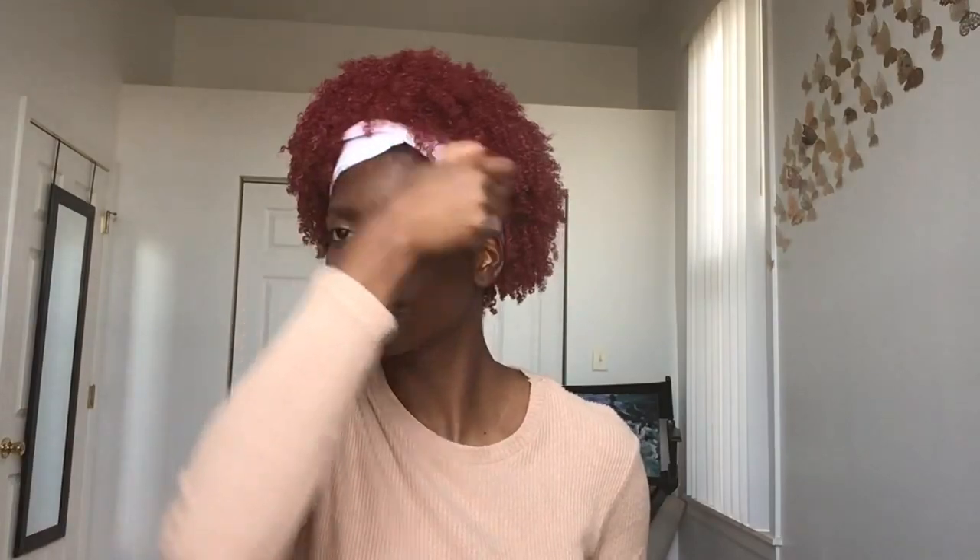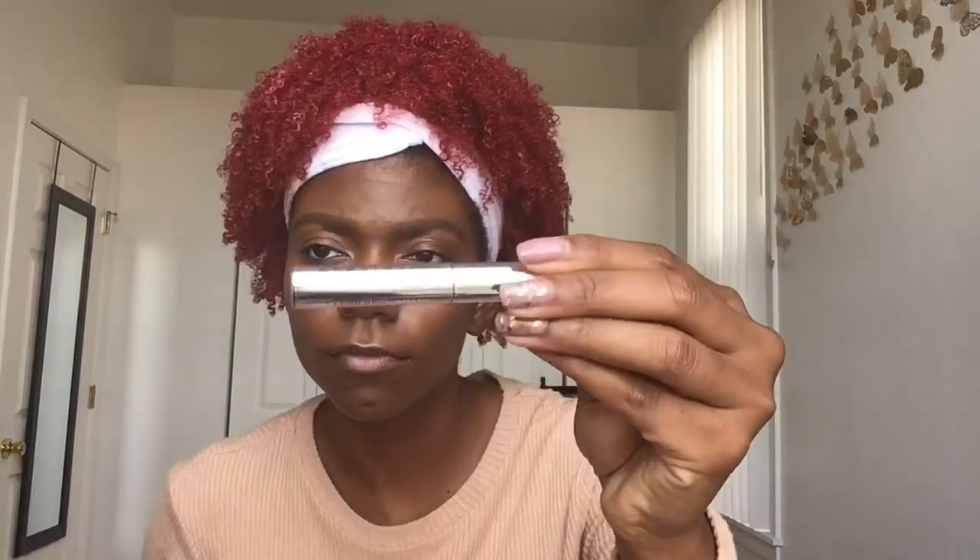Going back in with my foundation to make sure everything looks good and brushing my brows up. I'm using the Anastasia Brow Definer in Dark Brown. As you can see, my brows are sisters not twins, but they're not too bad. Then I'm using the Anastasia clear brow gel.